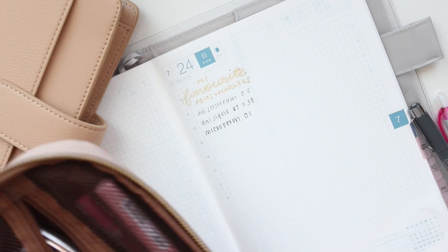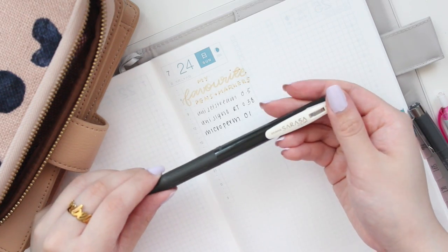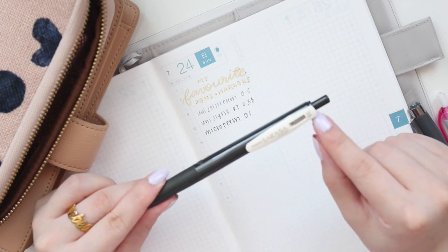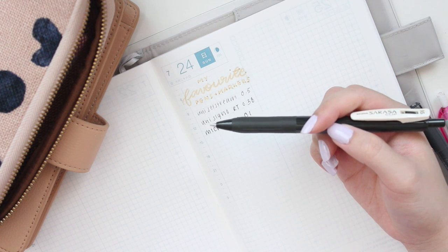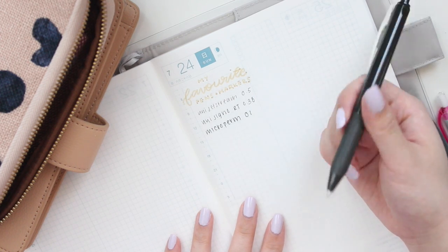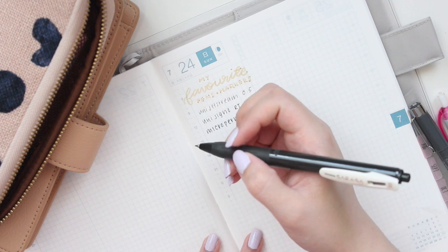These are the Zebra Sarasa Clip pens — this one is a vintage color, I think it's the brown one. I do really like these; this one's in 0.5. Sometimes they do tend to smudge on me a little bit if I'm writing quite quickly in my journal, but sometimes I just really like the color and want to use it in specific spreads.